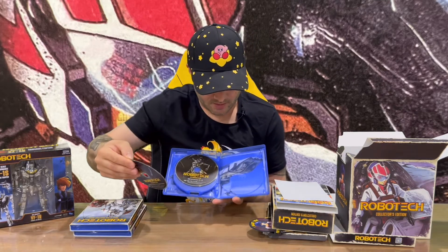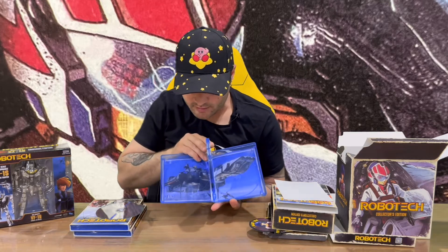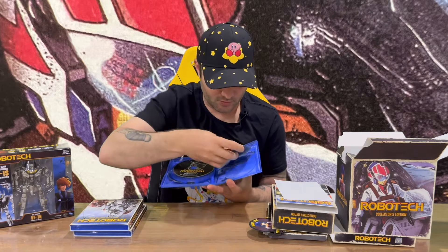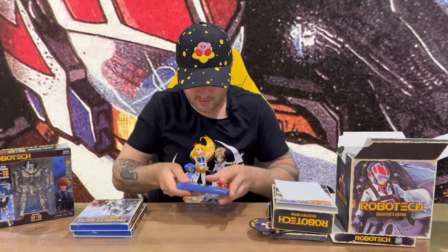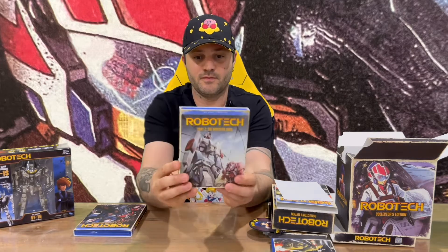Disc five has episodes thirty-three to thirty-six plus special features. Looking at the artwork on that last disc — moving them into the center you can see it's one of the spaceships, which is quite nice.